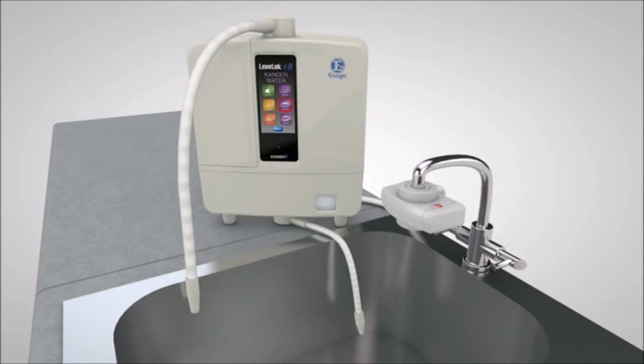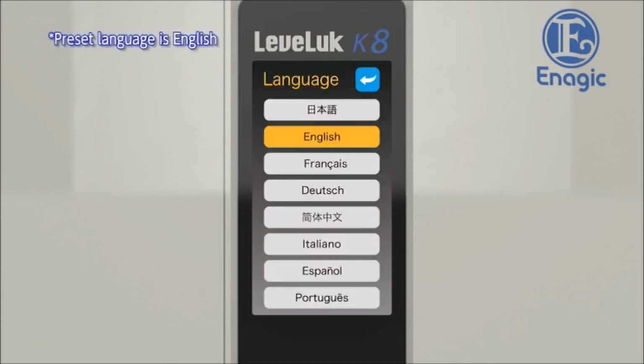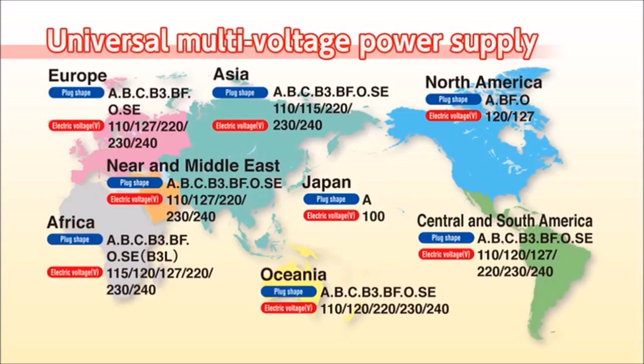The usability has been improved. The easy-to-see large LCD screen with touch panel is extremely user-friendly. With one touch, any type of electrolyzed water can be easily selected. With visual display and voice guidance in eight languages, it has never been easier to operate. You can rest assured wherever your travels take you with the new multi-voltage input power supply that can work anywhere in the world.